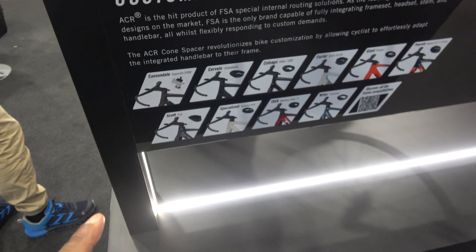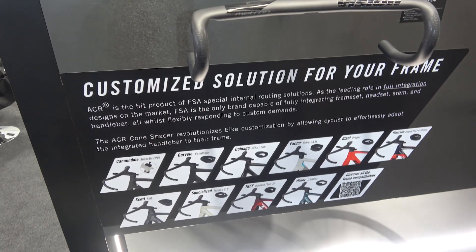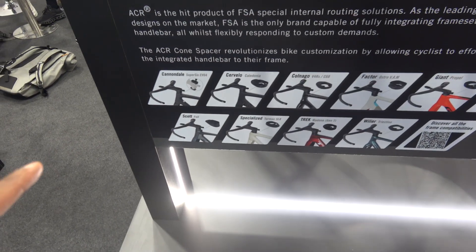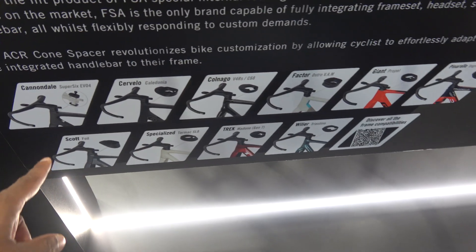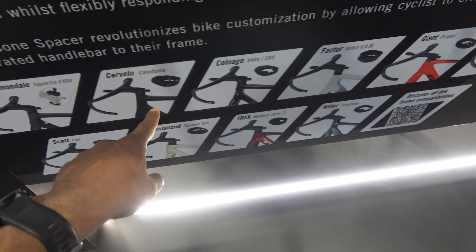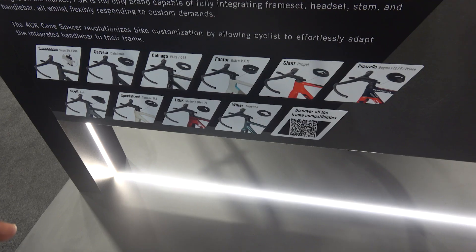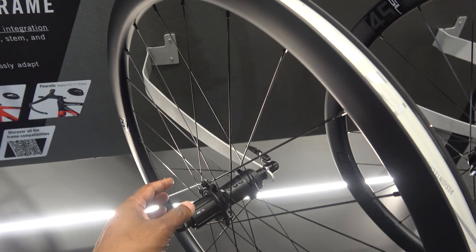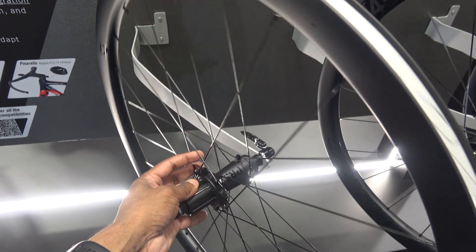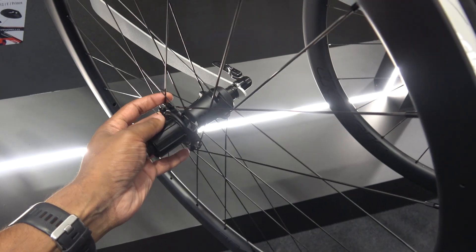So this is the Vision ACR system — they've got handlebars up here, and one of the things all these bikes are coming out with now is basically integration. Depending on which bike or frame you have, you can just change the spacer and it'll fit. There's quite a fair number of spacers and you can probably get more on there. These are the Vision Metron wheels — quite a popular wheel, though it feels quite agricultural compared to stuff from China.